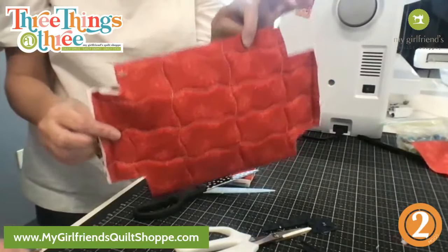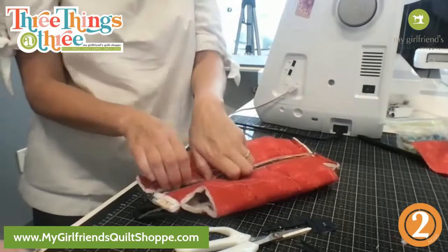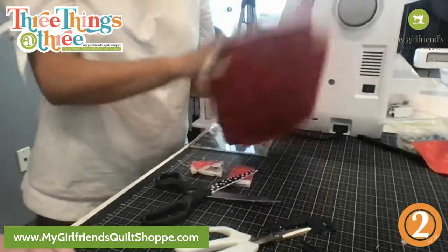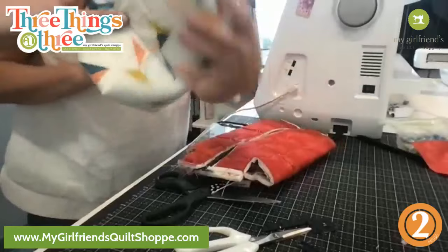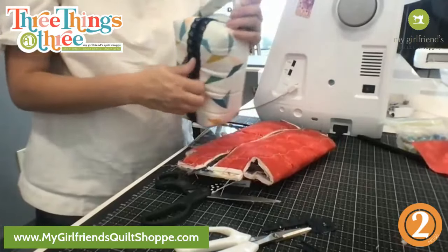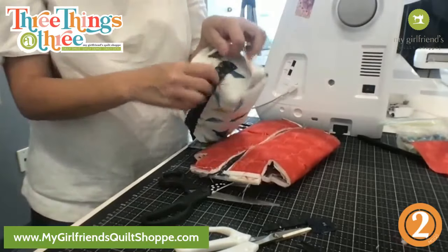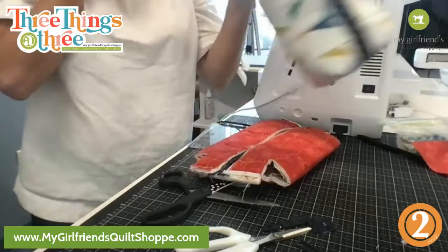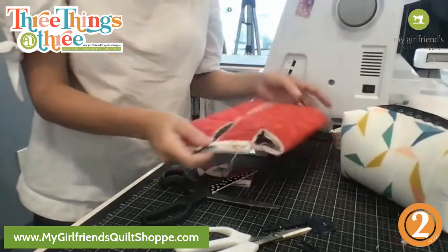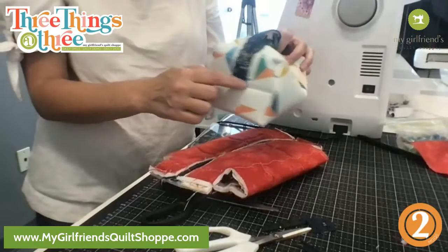Now we're going to sew half of these together but not the other half because we've got to add a handle. I'm going to make sure that my handle is going on the part where you can hold on to it and then pull the zipper open. If you wanted to add a tab at the bottom to hang on to, before you sew this seam you'd throw that in there — that's not in our instructions.